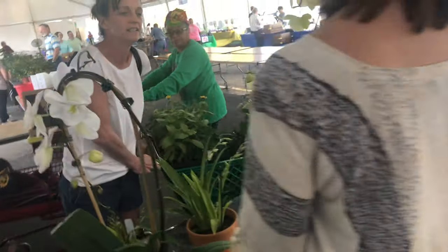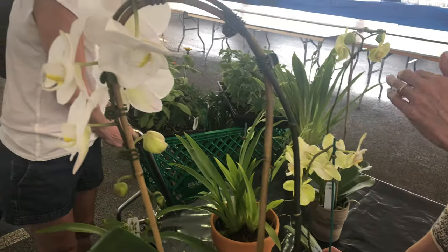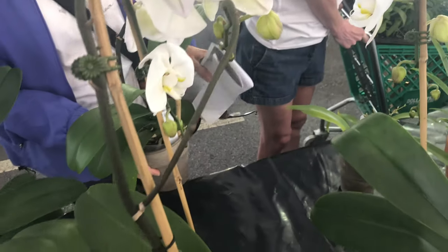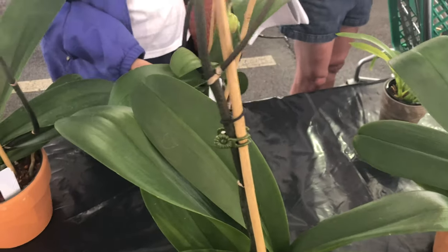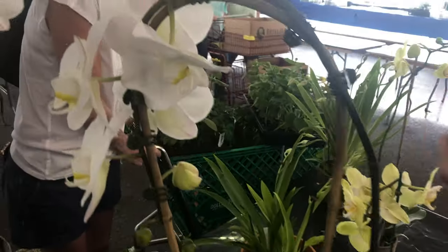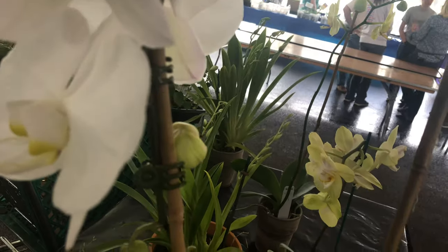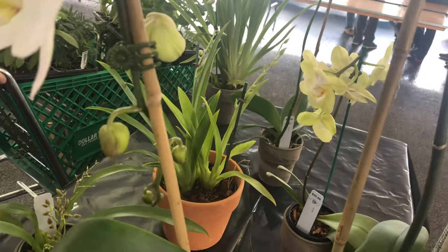This one's a little bit smaller. These are going to be medium light again — really easy to take care of. I even put them outside in the summertime as long as they're shaded and don't get direct light.